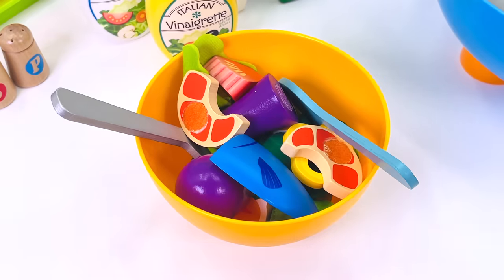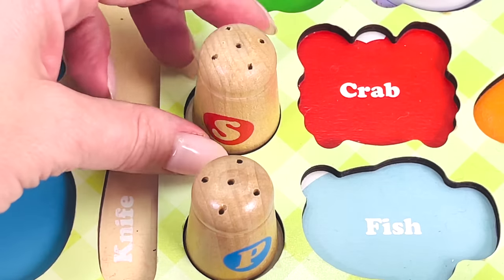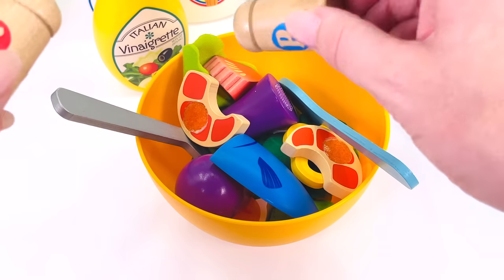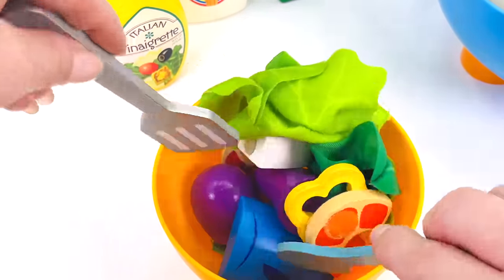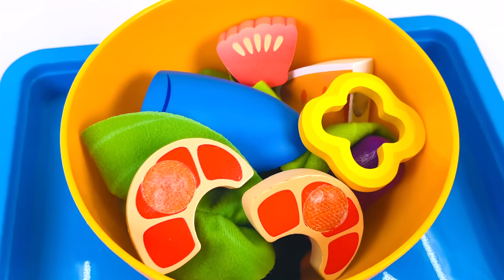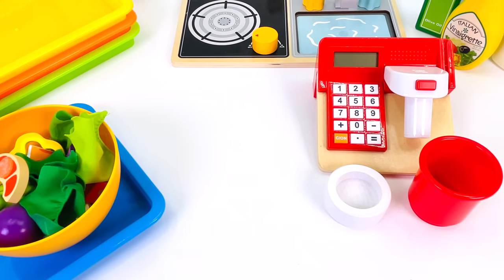This seafood salad's looking great. Almost done. Now I think I'll add some vinaigrette. And what else? Some salt and pepper. Add a little pinch of salt and some pepper. And now I'll just mix it around with my spatula and spoon. Looking good. I can't wait for the customer to see his seafood salad. All done. Looks amazing. There's so many things in this salad. Let's serve it up.